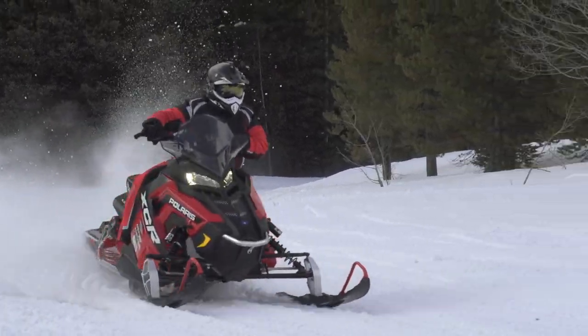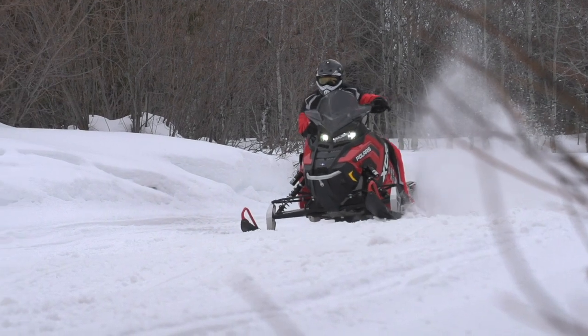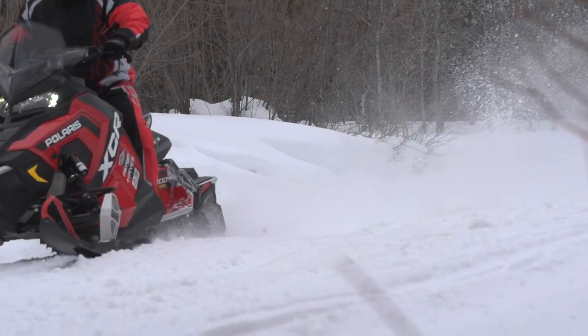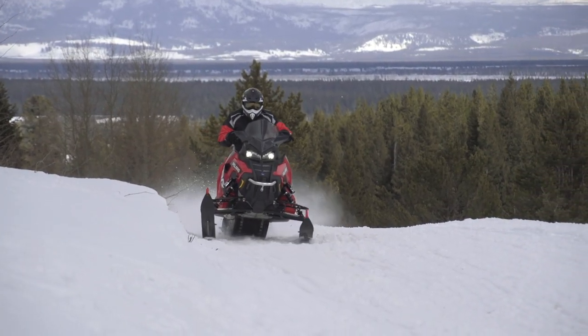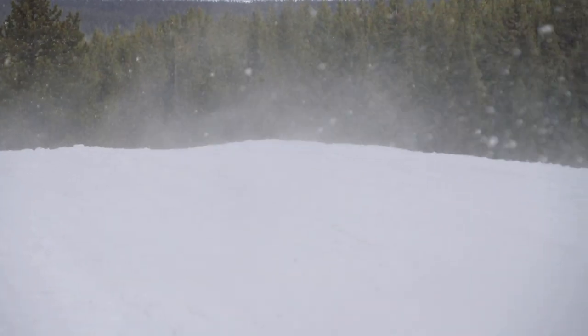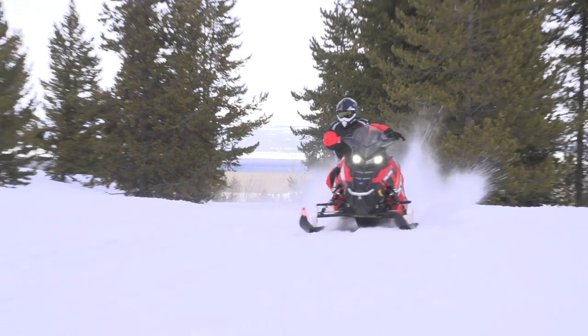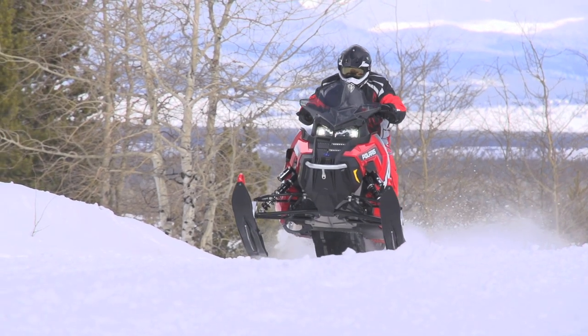This can pretty much handle everything you want to throw at it. It'll handle on the trails and go around the corner with no inside ski lift. It's got a Cobra track with .35 inch lugs on it. With the Pro-X rear suspension, it's all traction. You want to lean back and hook up — it's all traction. You want to stay forward and rail around the corners, it does that. If you want to go jump and run some four-foot craters, it'll do that too.